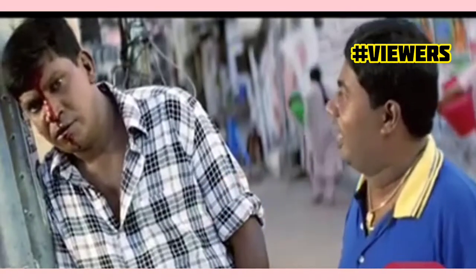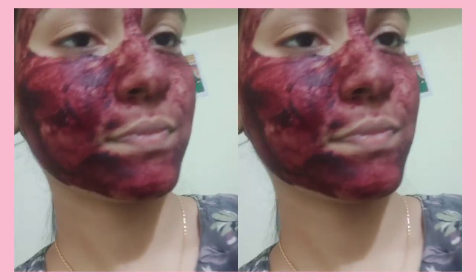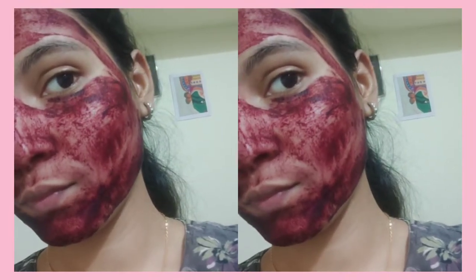You have to put your face pack on and leave it for 10 to 15 minutes, then wash it off. That's how I completed the first day. The result is instant and the skin feels smooth.